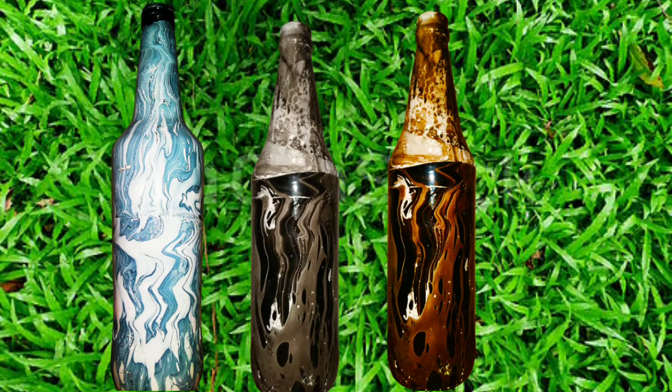Hi friends, welcome to our YouTube channel. This is how we are doing this hydro dipping bottle.